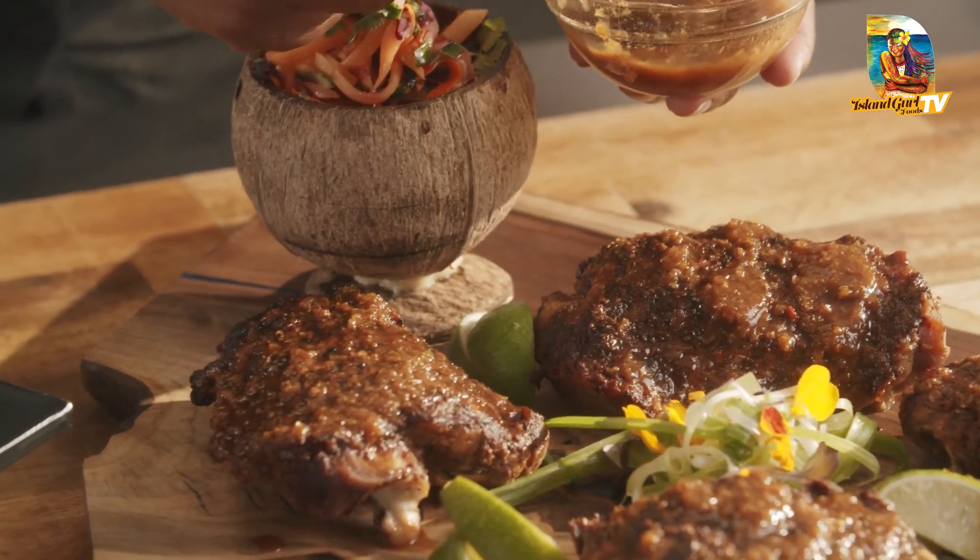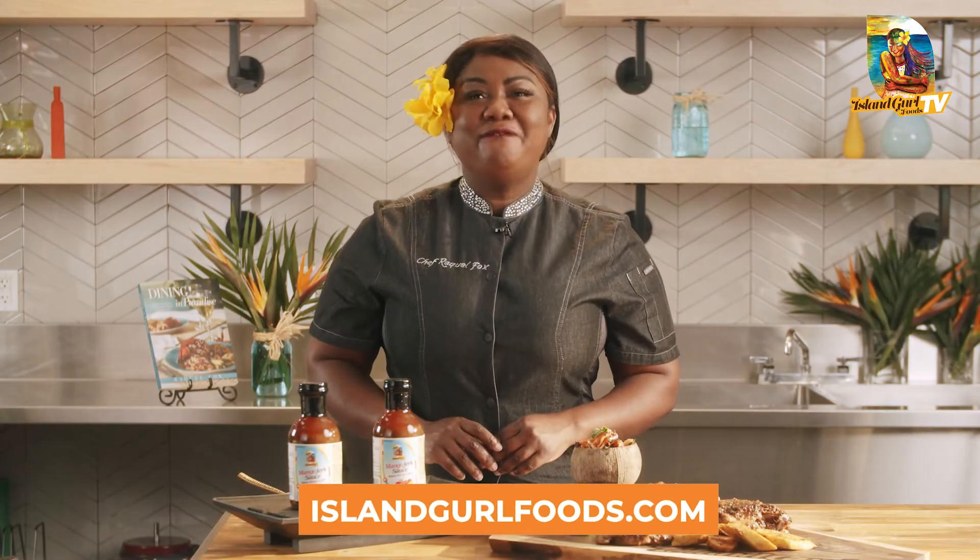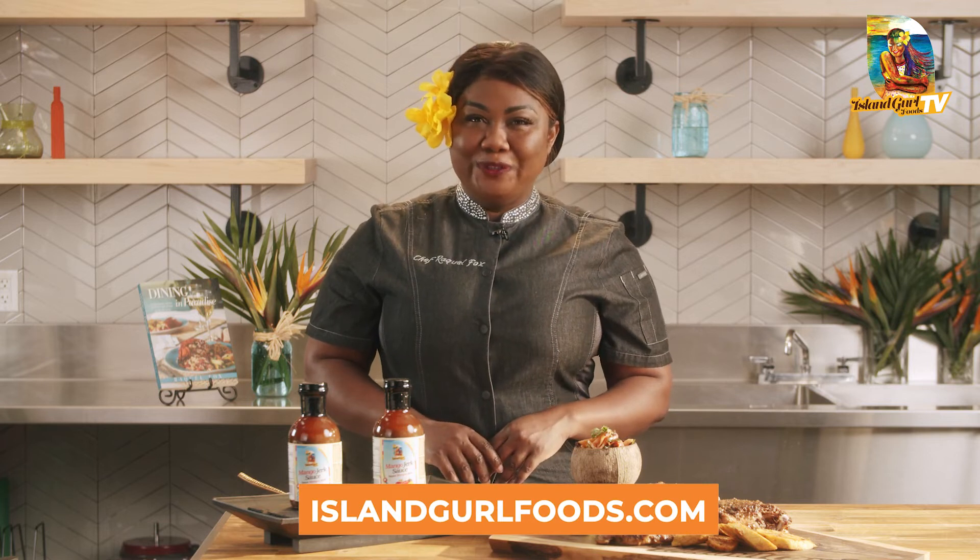How can you beat this dish? For more information, just click the link below and visit us at islandgirlfoods.com. And remember — when it comes to Caribbean cuisine, nobody does it better than your island girl, Chef Raquel Sox.